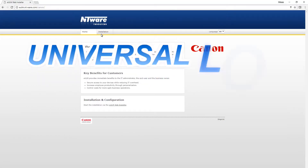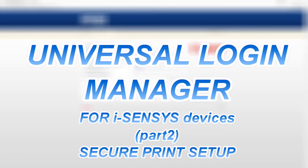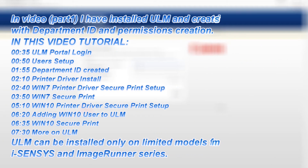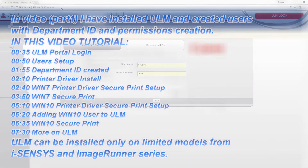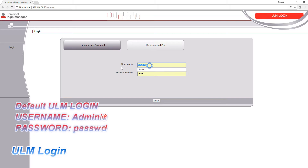Hello, in my second video on Universal Login Manager I will show SecurePrint. The following tutorials and demonstrations will be demonstrated in this video. First, I will login to the Universal Login Manager portal as an administrator.